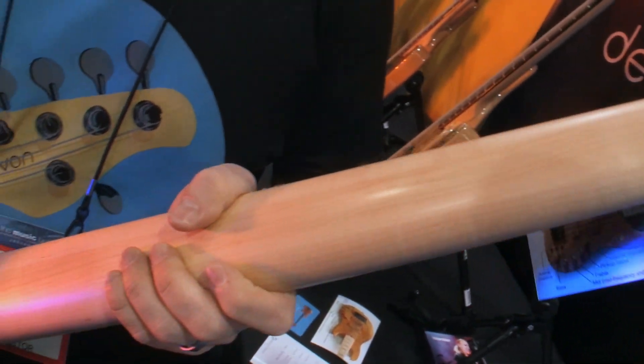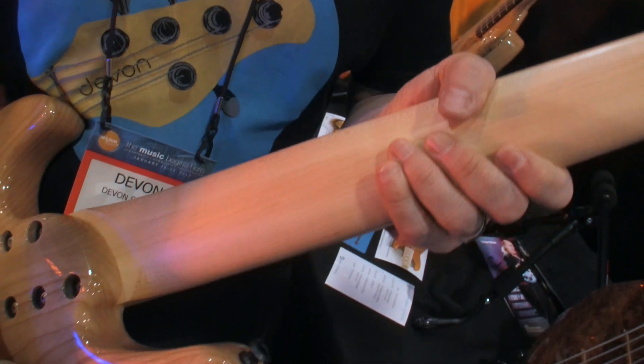Each neck is also a three-piece neck, which gives a lot of stability and means it will never warp on you.